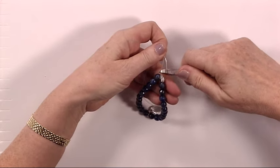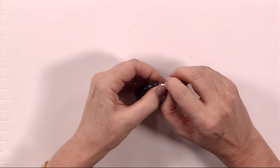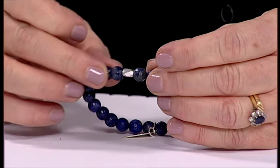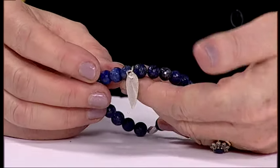You can snip that off as close to the knot as you can, and then if you pull, that knot will just pop inside that bead and you won't be able to see any of those tails of the elastic. So that's how to make your stretchy bracelet.